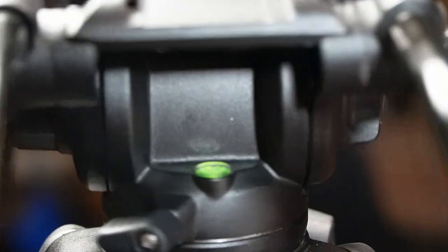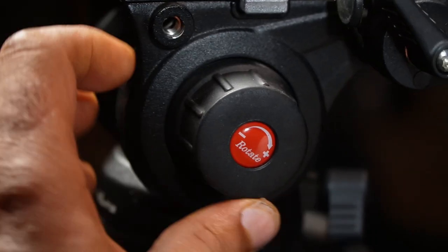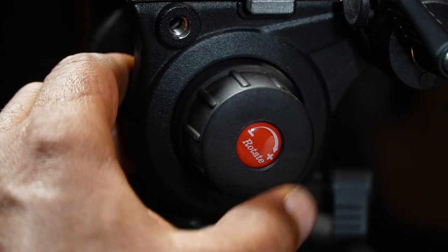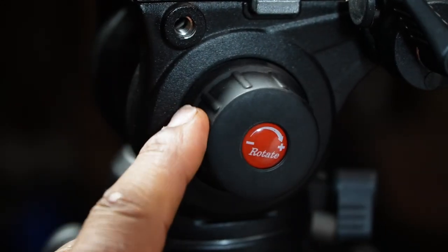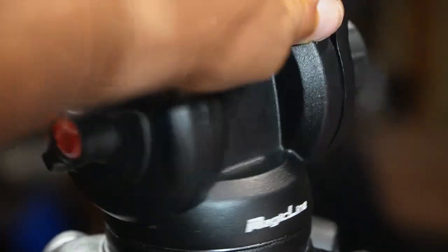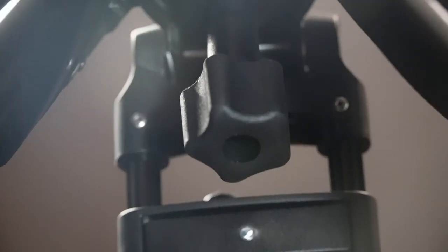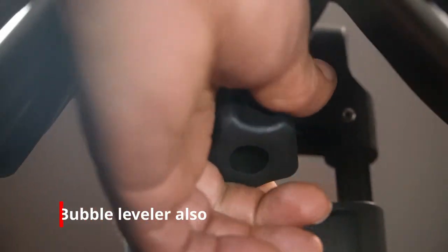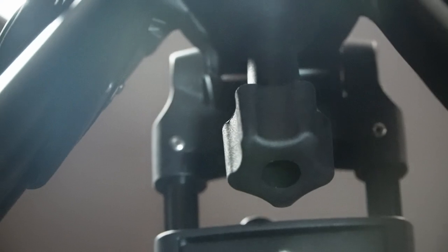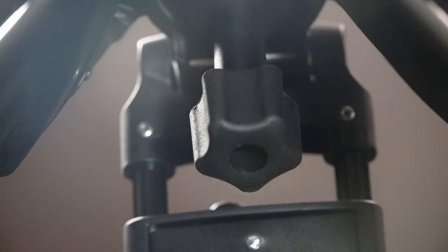Going around the tripod, you have a tilt level tensioner and a tilt level lock. And if you want to make sure your camera is balanced, there is a little knob just below the other controls that you can adjust to level the camera out — so you don't have to worry about your camera being unlevel. That's pretty nice.